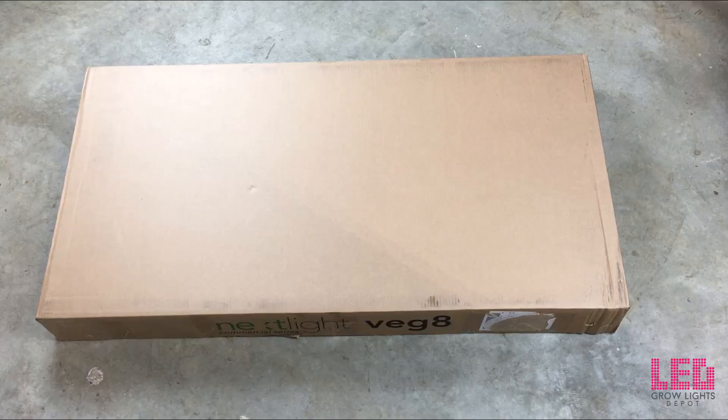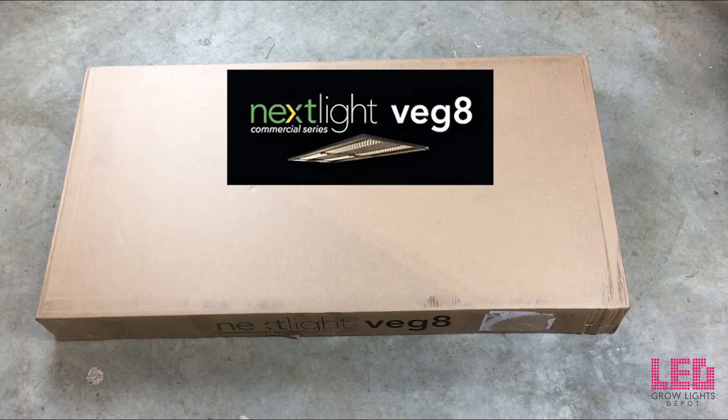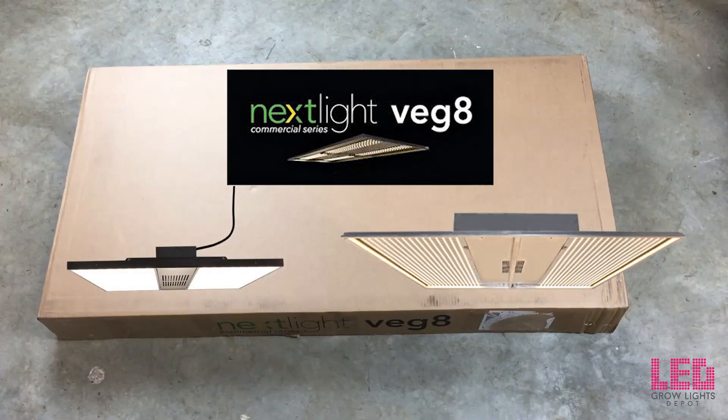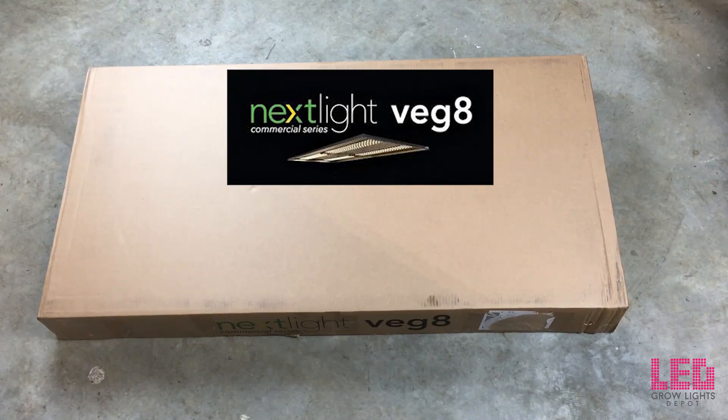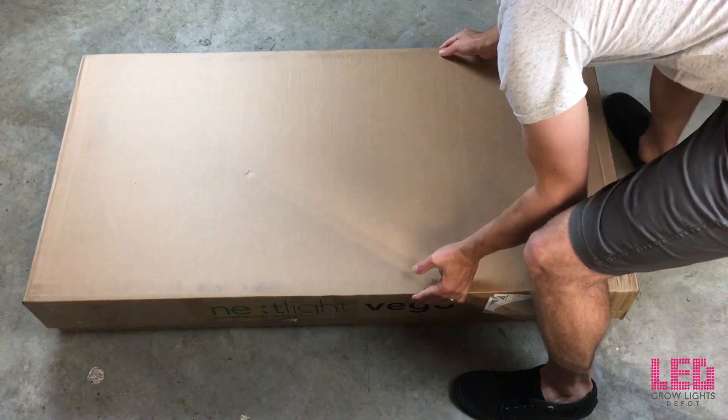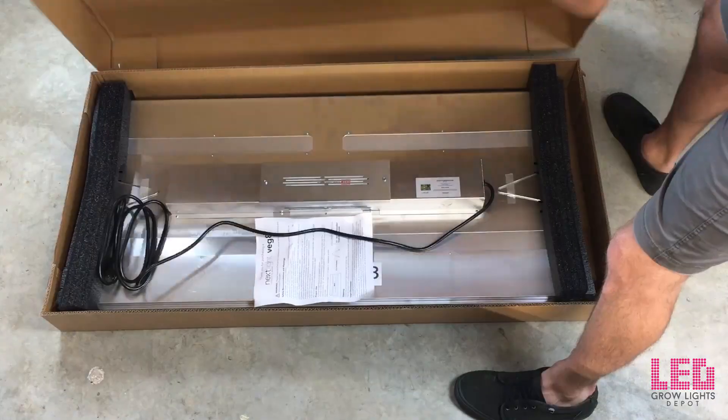Hey, this is Eric from LED Grow Lights Depot here to unbox a Nexlite Veg8. This is one of the three LED grow lights in the Nexlite commercial series, the other two being the Nexlite Mini and the Nexlite Mega. The Nexlite Veg8 emits a full white light spectrum and is designed for vegetative growth, whether you're growing starters, leafy greens such as lettuce, vegging cannabis, or growing clones.